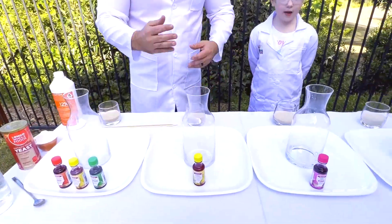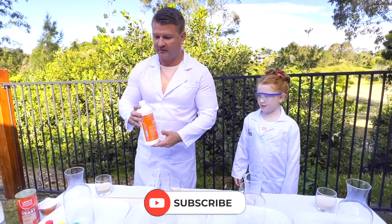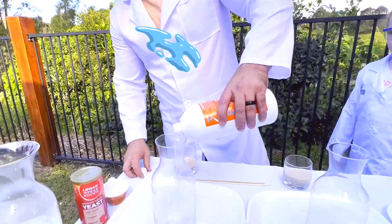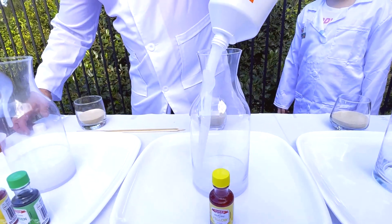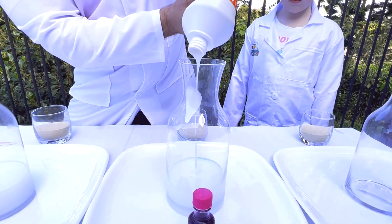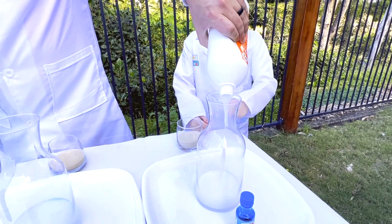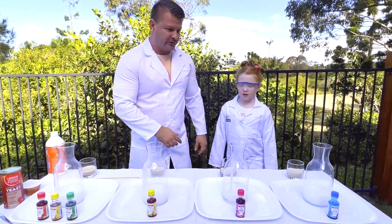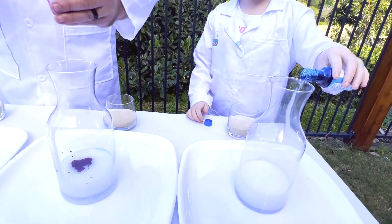We've really got our food colourings to make it nice and colourful. Let's get going! So first we need to put in the hydrogen peroxide. Step number one, put in the hydrogen peroxide. I'm going to add about 20 mls. So, about that much. So now that we've done the hydrogen peroxide, we just want to add the colourings. So you can add the blue, and I'll add some pink. You don't have to add too much, just a little bit.